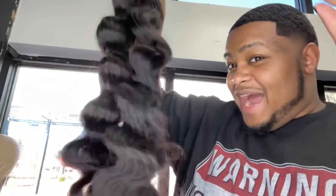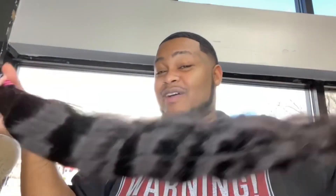So these are the four bundles — 30-inch body wave. Let's get into it. First of all, super soft off the back. Fingers running straight through. Love that.